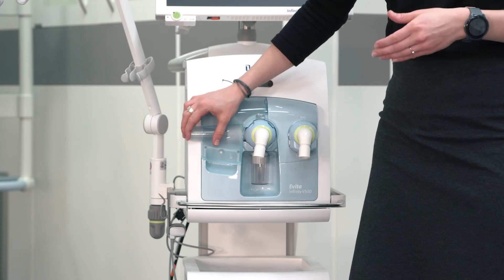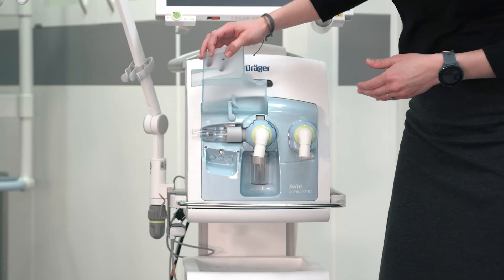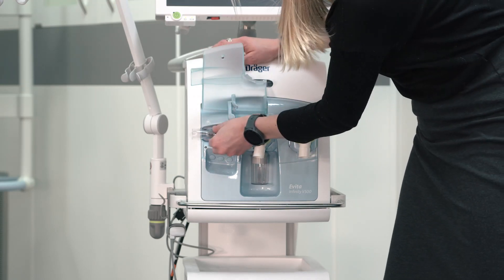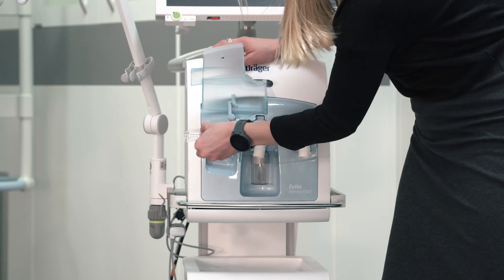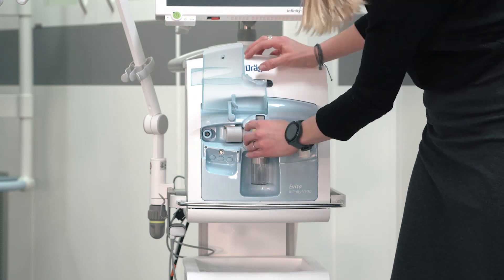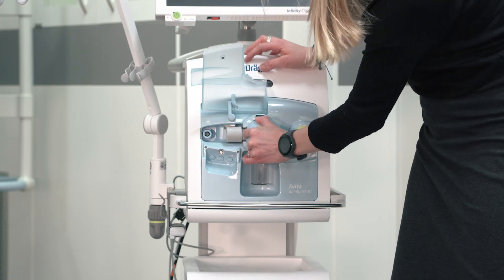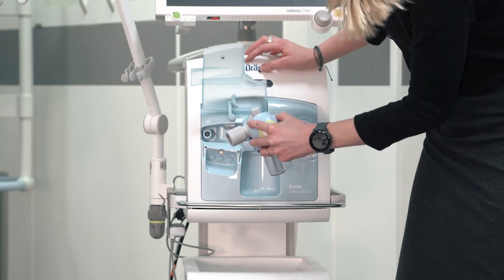To remove the expiratory flow sensor and reusable expiratory valve, please open the flap. Push the flow sensor to the left and remove it from that position. Turn the expiratory valve to an unlocked position and remove it from the ventilator.